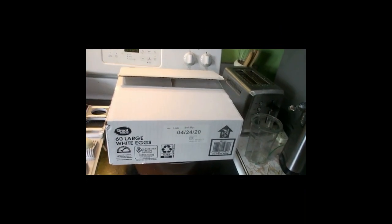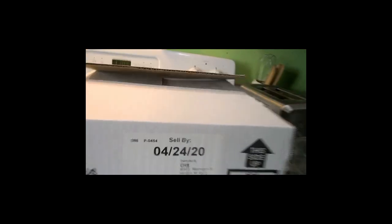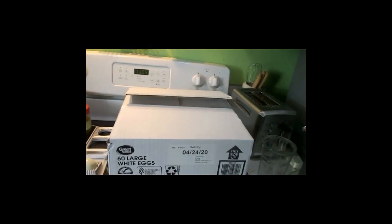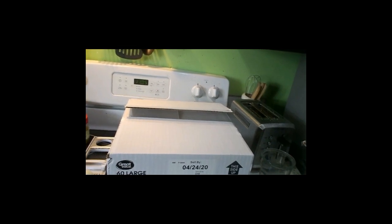I usually don't buy this many eggs, but I was at Walmart and this is all they had. This is five dozen eggs — I don't know exactly how much it was, a little over six dollars I think. The date on this is 4/24 and today is about 4/11, it's between Good Friday and Easter Saturday.